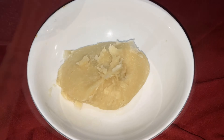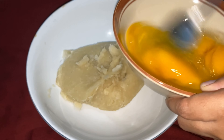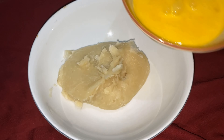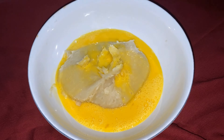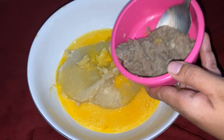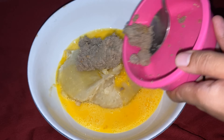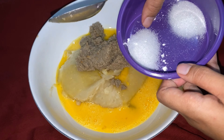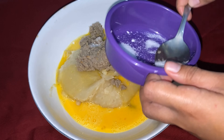Bila sudah dingin, kocok telur 3 butir tadi dikocok lepas. Kemudian tuang ke dalam adonan biang yang sudah dingin tadi. Selanjutnya kita masukkan udang rebon yang sudah diulek tadi bersama bawang putih goreng. Masukkan garam dan penyedap, tapi di sini Umi mau masukkan penyedapnya dulu atau MSG, karena untuk mencegah keasinan.